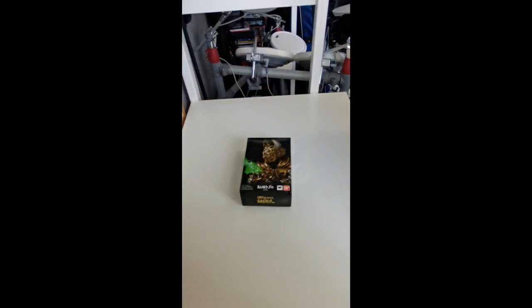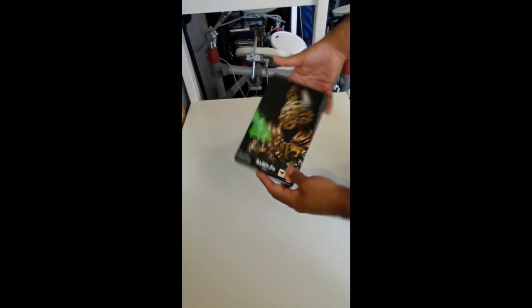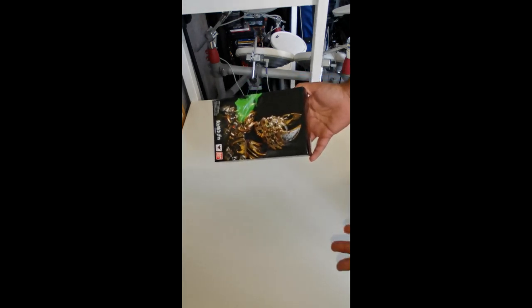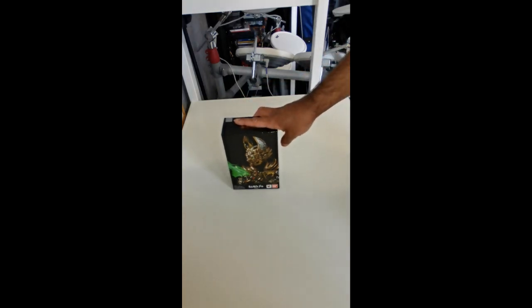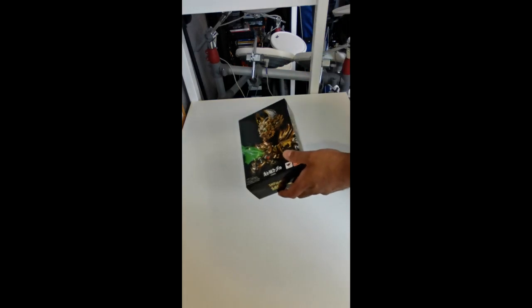Hello everyone on the internet, thanks for tuning in. This is Ryu Kibou from Ryu Kibou Toku with another Toku unboxing. Today is a special one of two — I'm going to be looking at Garo. This is the original Shintoku Seihou release of Saijima Koga. I'm quite excited for this one. I spent 15,000 yen getting it new; you could probably get it for about 9,000–10,000 yen, or maybe 11,000 yen if you're in Japan. I decided to spend a little more to get it imported as new.